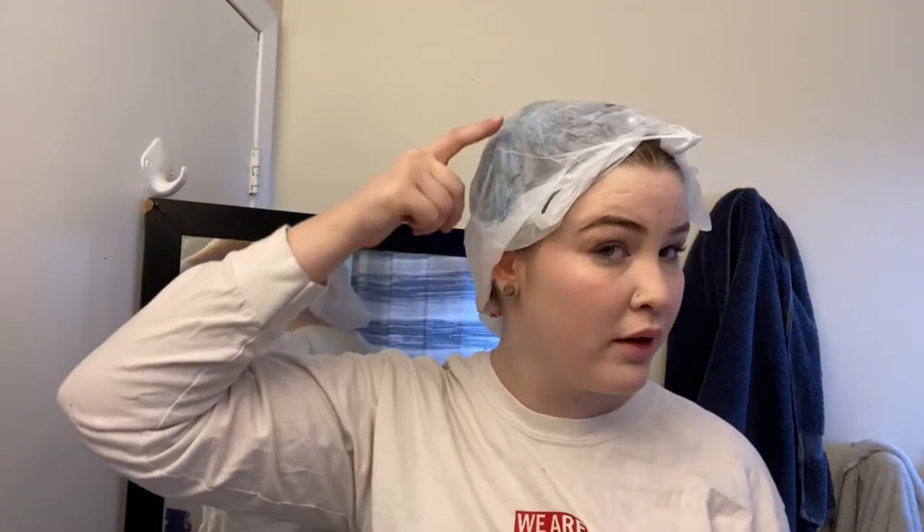I don't know if you could tell by that video how fast it was lifting — look, it's like blue. I probably will not wait longer than 10 minutes. Look how red my eyes are from the fumes. It's probably not gonna take any longer than 10 minutes honestly. I'll be checking it every minute because it's lifting so fast, it's lifting crazy fast.